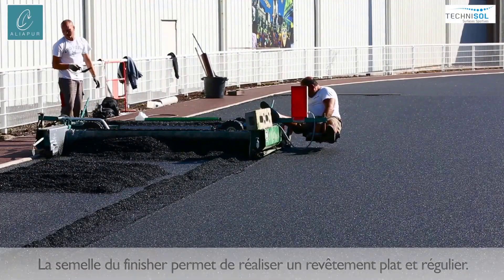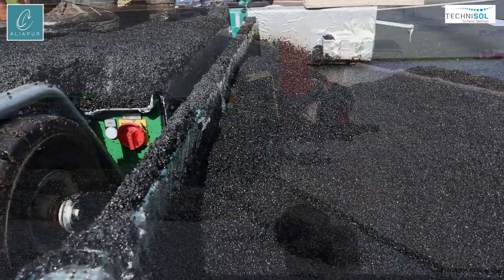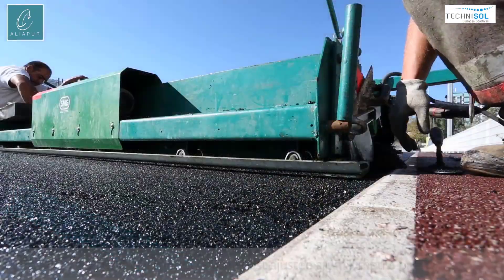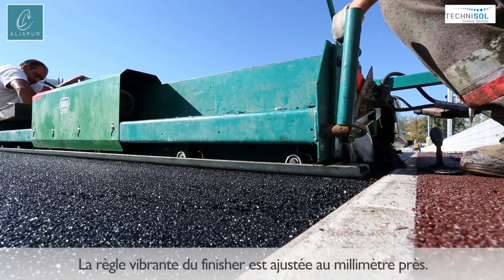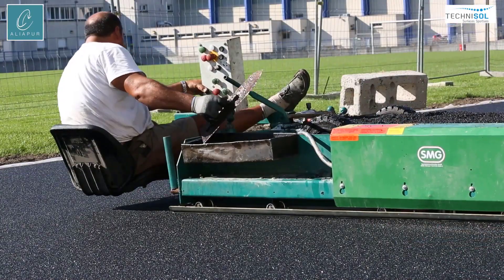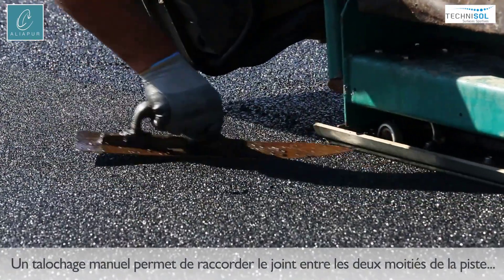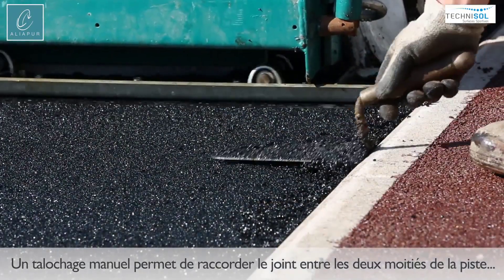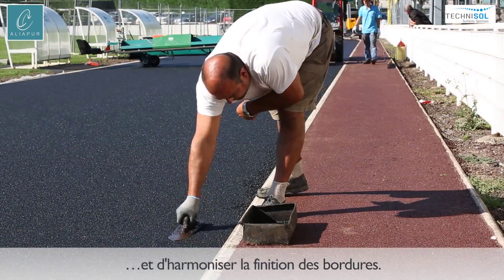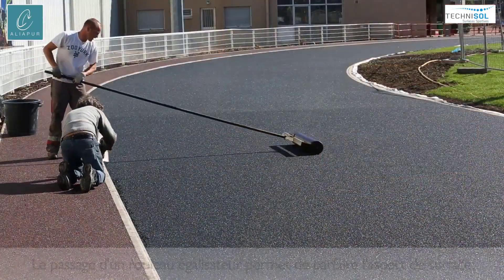Moreover, the resulting athletics track boasts remarkable sustainability features. By incorporating recycled materials, Aliapur's tracks contribute to the circular economy, promoting a closed-loop system where waste is transformed into valuable resources. These tracks not only meet stringent quality standards but also exemplify eco-conscious innovation, aligning with the global drive towards sustainable practices. Athletes and sports enthusiasts can now train and compete on surfaces that enhance their performance while echoing a commitment to environmental stewardship.